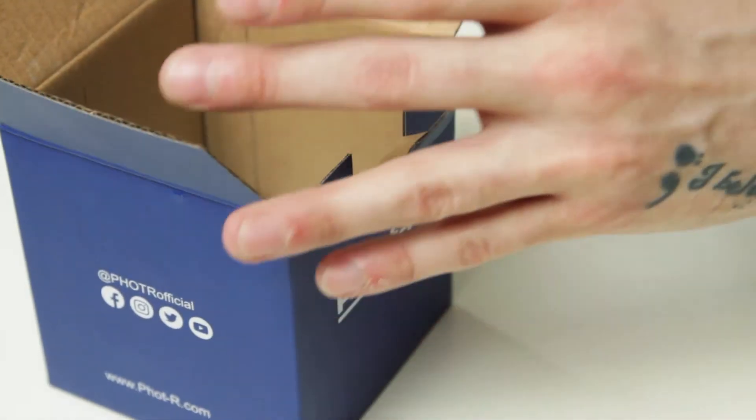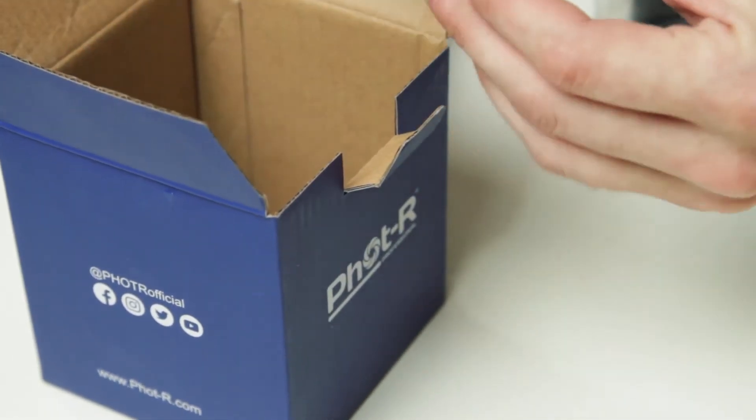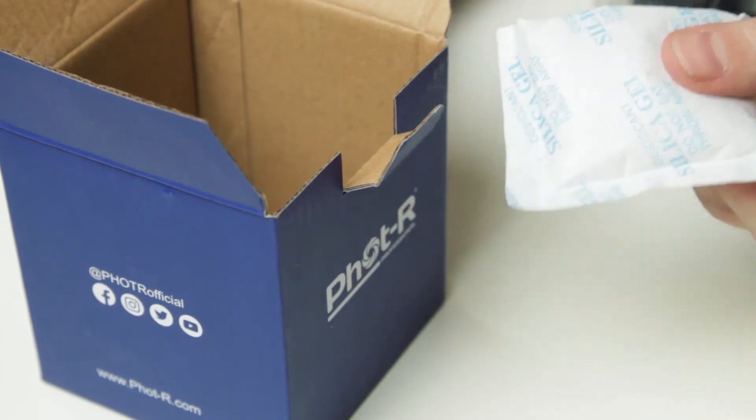Inside the box we have the head itself and some dry silica sachets — don't eat these, they're not healthy. Nice and simple, clean packaging, nothing to really worry about. Let's open up the bag and get the actual tripod head out.